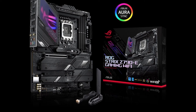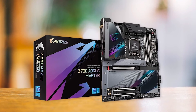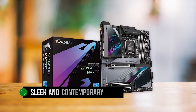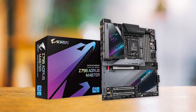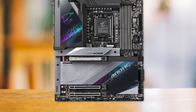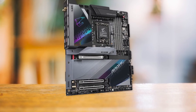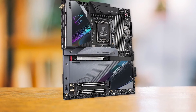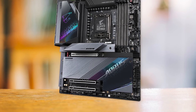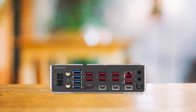You can find the ASUS ROG Strix Z790-E at the same price point, but I prefer the Aorus Master due to its overclocking potential and superior networking features. In terms of appearance, the Z790 Aorus Master has a sleek and contemporary design with a simple layout, attractive RGB lighting that's skillfully implemented, and a neutral color scheme. At the end of the day, the Gigabyte Z790 Aorus Master is undoubtedly one of the very best high-end motherboards to pair with the Intel Core i9-14900KS — if you're looking for top-tier performance and reliability, it's the one to get.